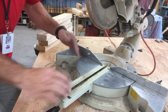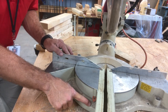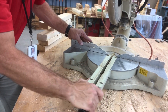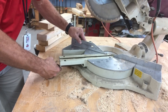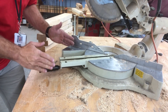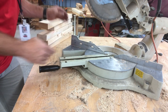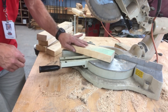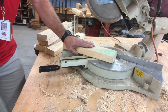We can change the angle — we have it right now at zero degrees, but we can loosen this handle and turn it to whatever angle we want. I moved it to 45 degrees so I could cut a 45-degree angle. I have this two by four and I'm going to go ahead and make a cut on it.